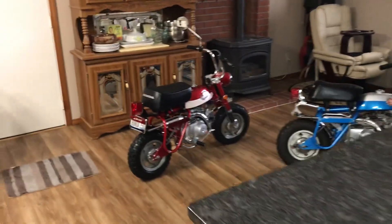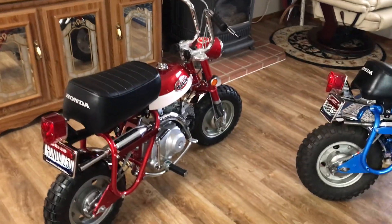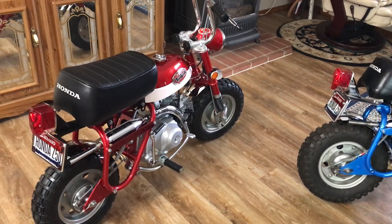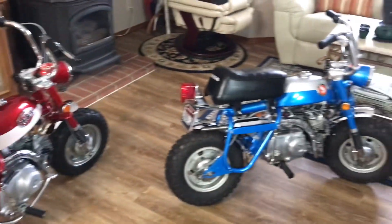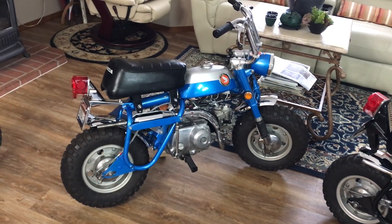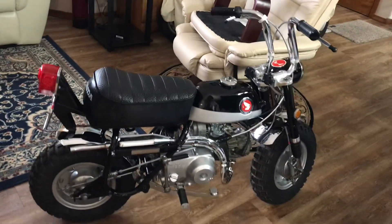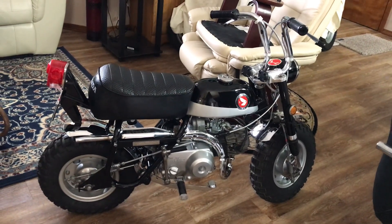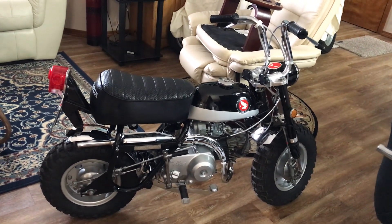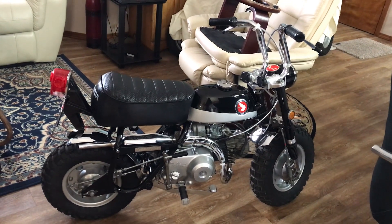Each one is going to be a separate video. Right here we have a beautiful K2-71, a 1969 KO, as well as a 1970 KO. I'll go through each one of them as we do a separate video. Thanks for looking and Happy New Year.